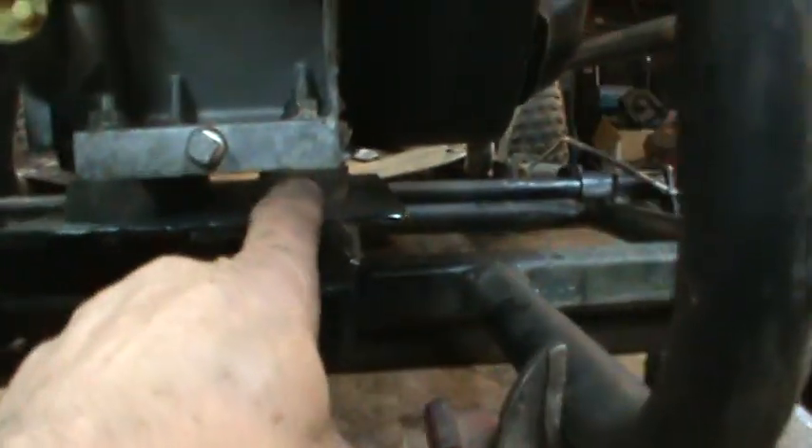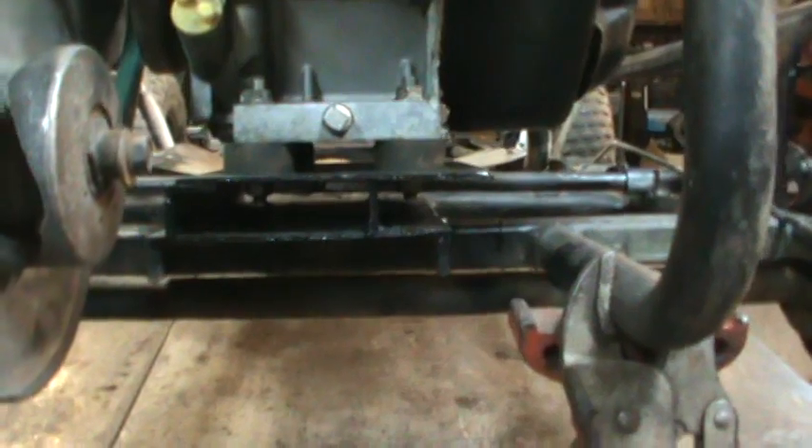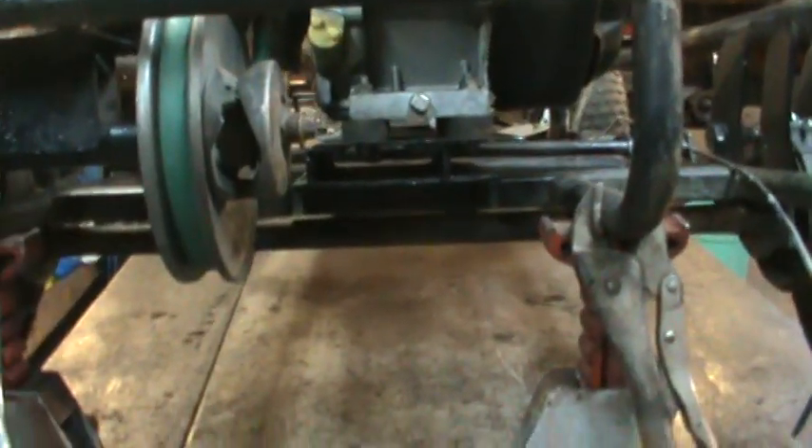This motor was on a pressure washer and it had these isolators underneath it. I thought that might be a good idea to help dampen it, but I think they're a little too soft. If you really get on it, the motor kind of twists a little bit from the torque on the belt. So when I take it back apart, I'm going to take those off.